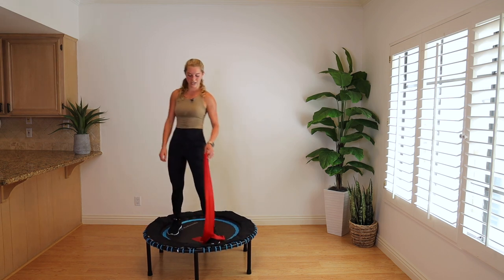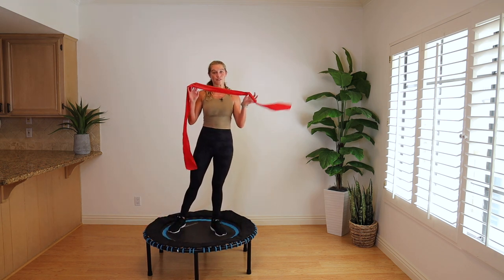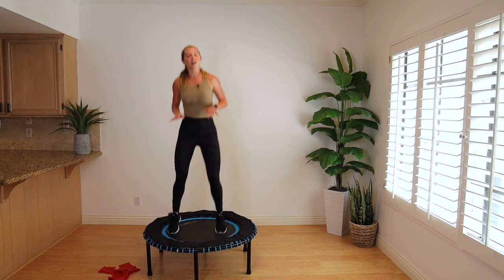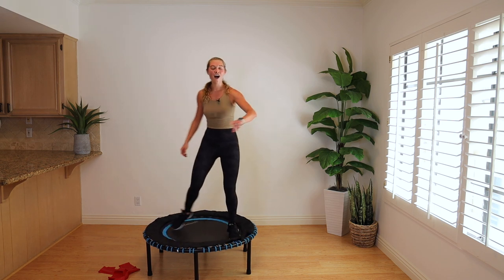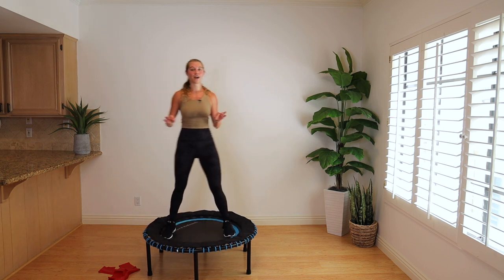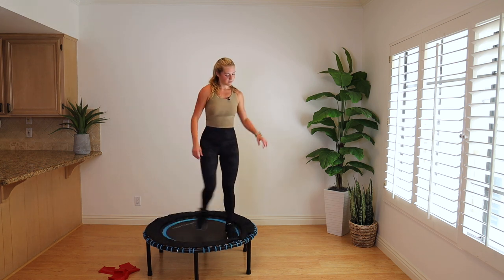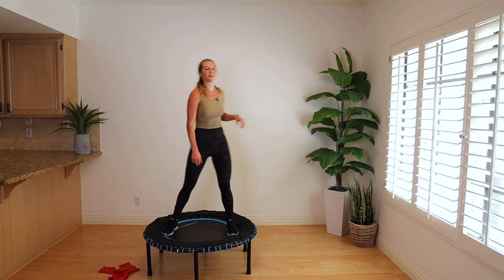Holy moly! And that is rebounder cardio with a resistance band. Say bye to the band — bring it to a step tap. If you still feel like you want a little movement, a light bounce. Guys, that was 30 minutes, a little over, of straight-up cardio — not counting the warm-up, just that work. So that's awesome. Tap it out, let the heart rate come down. Try not to crash and burn right after that. Stand up, breathe.